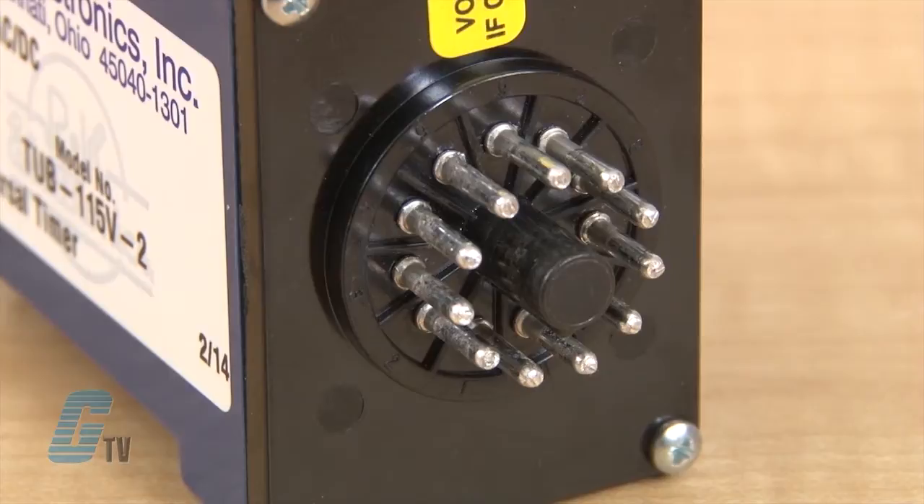This can prevent someone else from changing the preset timing functions. They have an 11 pin or blade termination.